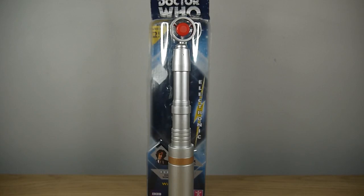Hello faithful viewers and welcome back to another review. This time, in the spirit of Doctor Who's 60th anniversary, we're going to take a look at the 8th Doctor's Sonic Screwdriver.